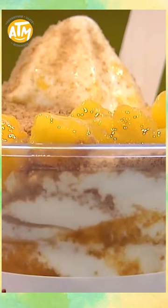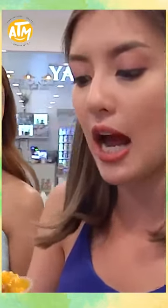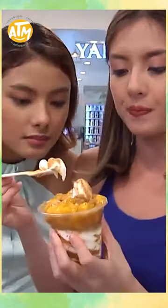Thank you! 105 pesos for this. So, what is it? Mango graham sundae. It doesn't have balls. It's only sundae and graham powder. And there are mangoes.